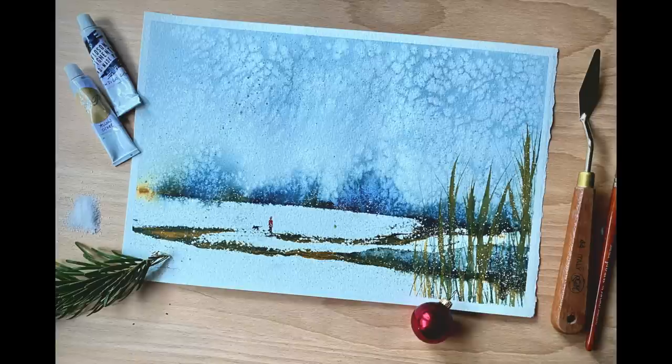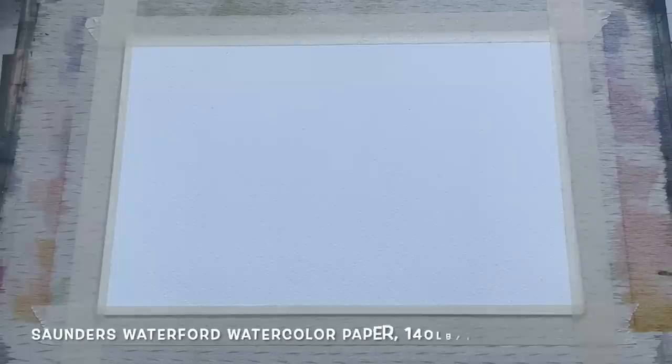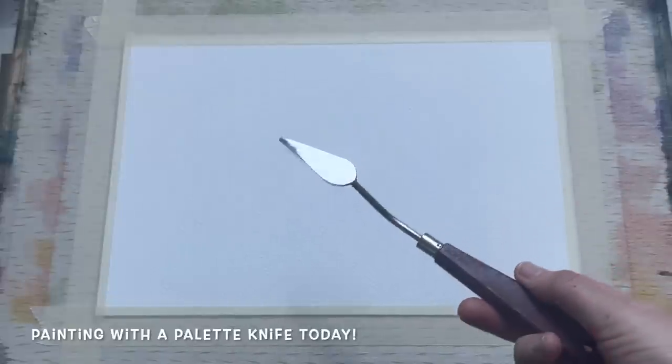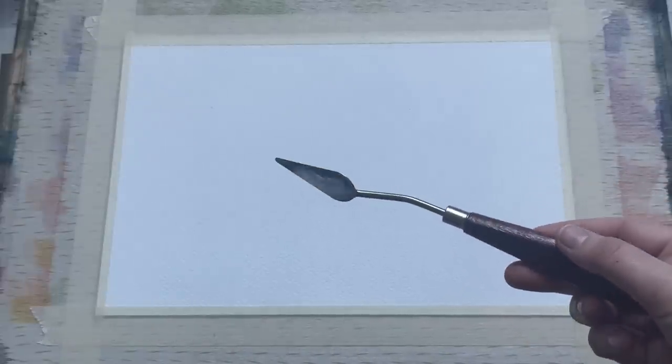Hello everybody and welcome. It's Morgana here with your Morgana Mondays Christmas Edition painting. Today I'm going to be demonstrating this simple semi-abstract scene of a lovely snowy wild Boxing Day walk. I'm using a piece of Saunders Waterford watercolour paper — I'll pop all the details in the list below. I'm going to be using a palette knife today to paint the main feature of this landscape, which is a really fun technique using a palette knife and some quite thick tube watercolour paint.